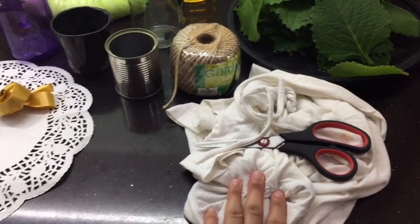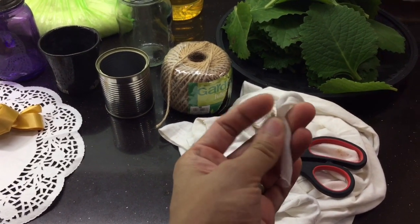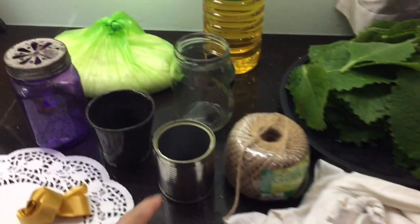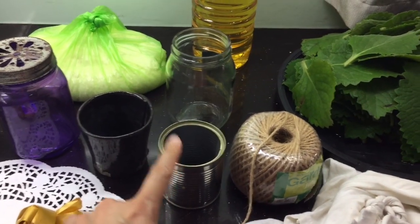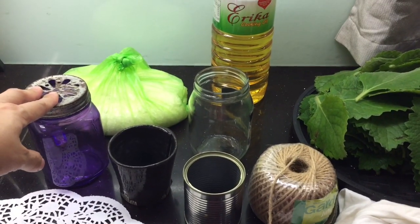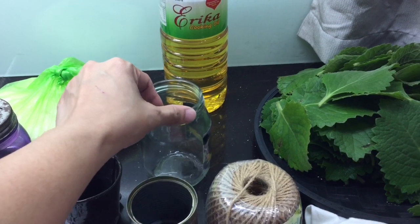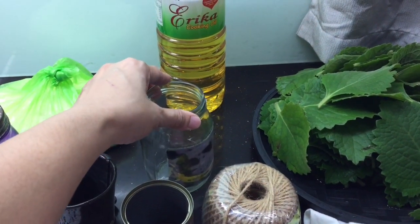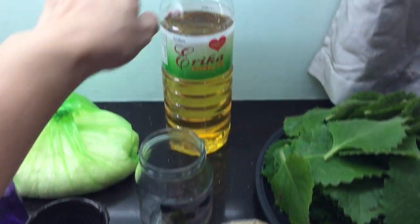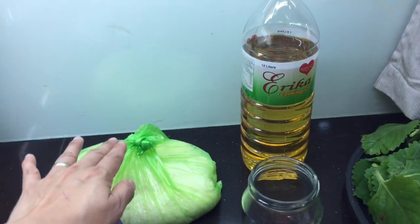Tulad nitong lumang damit — siya ang magiging pinaka-mit ng ating DIY home oil repellent. Pwede rin gumamit ng lata, sirantasa, lumang mason jar, lumang bote na may takip, mantika, oregano, at asin.